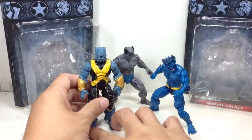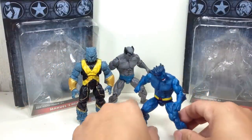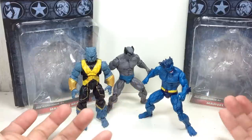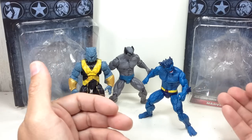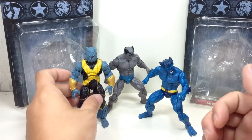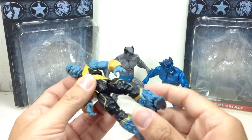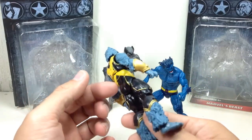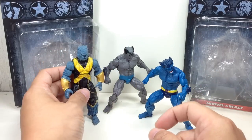Here is the Astonishing Beast Marvel Universe. In terms of figure playability, poseability, and articulation, this is a bit of a far cry from this one. This one was really nice — to the point that you could stand this one on his hand. It was a very versatile figure, but certainly not as popular as this figure.